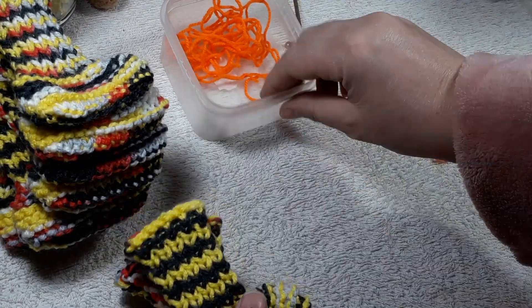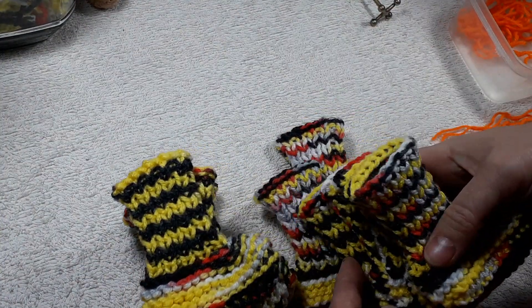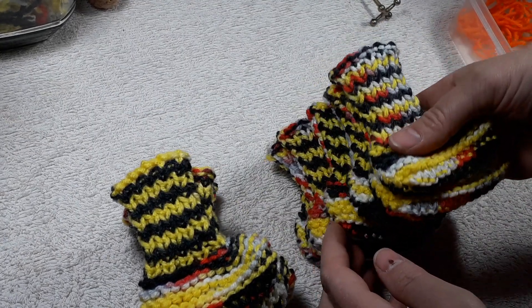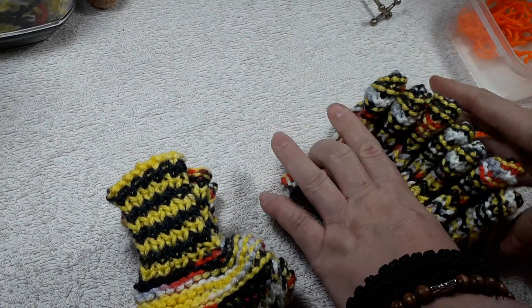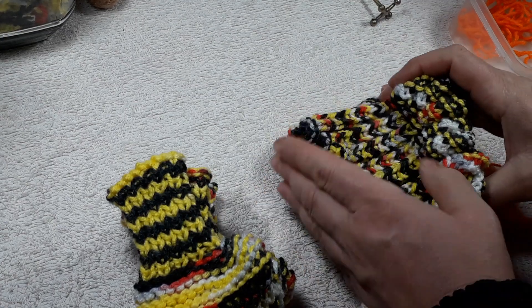Then what I do is I match up my pairs. So I have all my socks - booties socks. This is from one ball and there are 12 of them. I just squash them nicely so I can make sure that they are similar sizes.